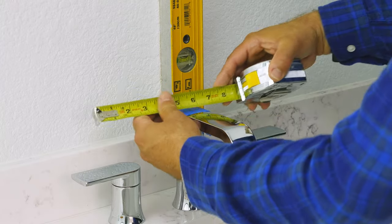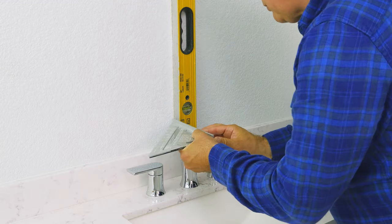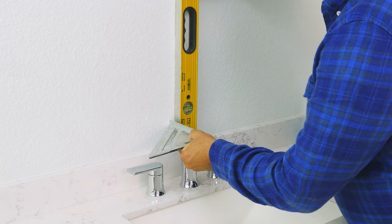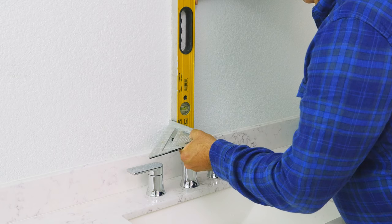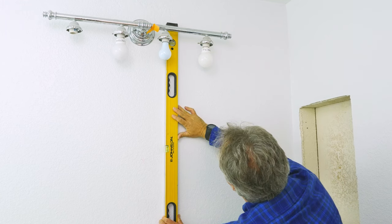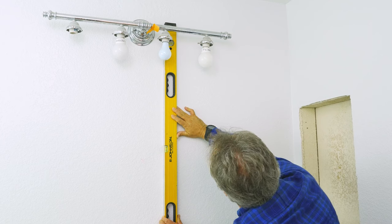Take your tape measure and double check — we're right on, perfect. Now take your square and line it up on that pencil mark. Then take your level and push it right up against there so it kisses the edge. Level the level — get that bubble right in the middle and we'll have a perfectly straight line from the bottom up.